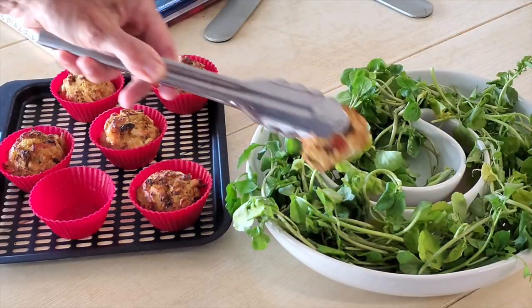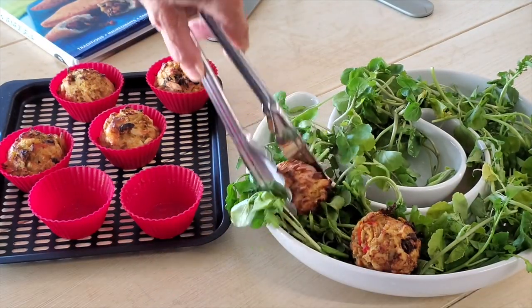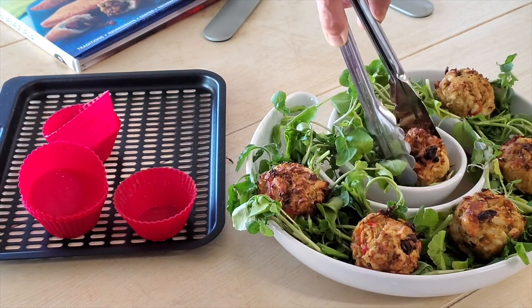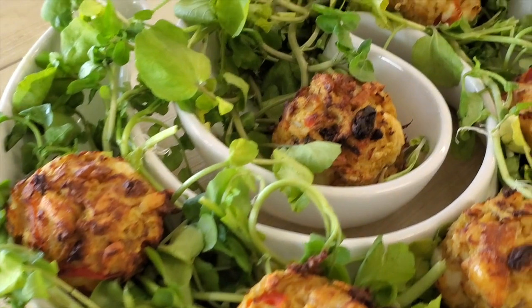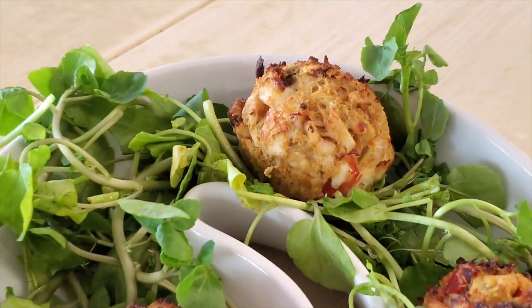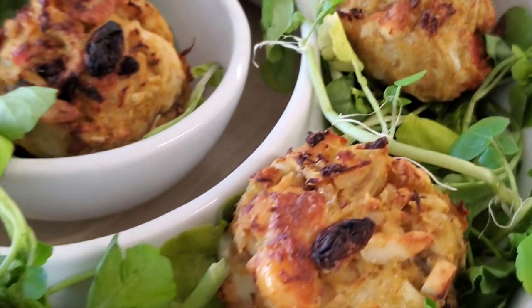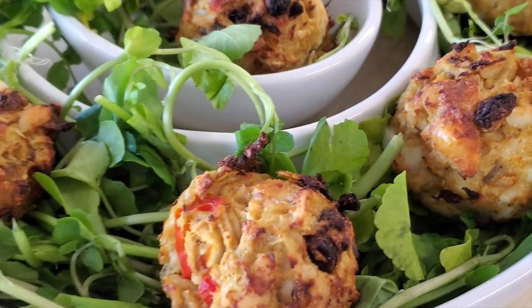We have an amazing dish with some watercress that I've added a pinch of oil and some lime juice to — you can also add some vinegar. Look at this! It's gonna be a beautiful dinner or something amazing that you can serve to friends.